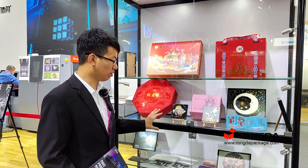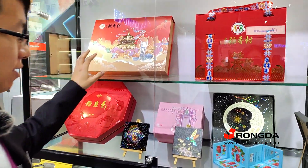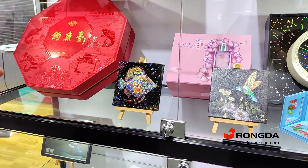These are the examples we made by ourselves. You can see some cold foil effects and some UV effects. Every example is very nice.